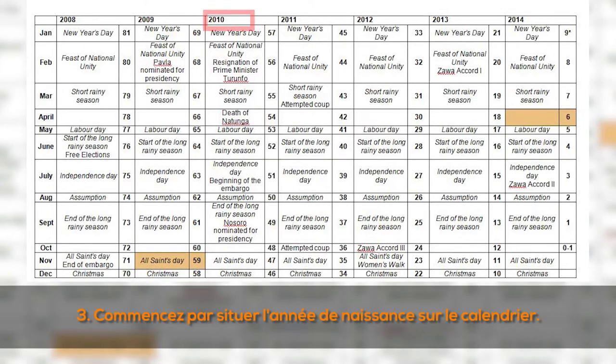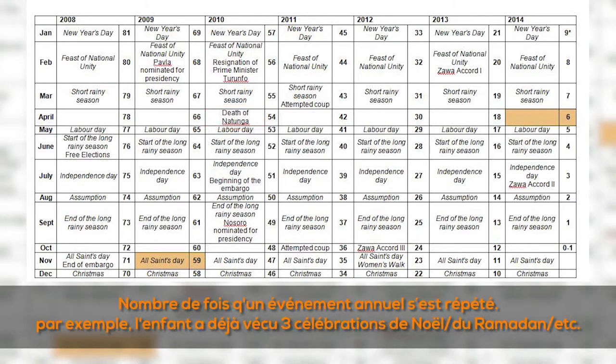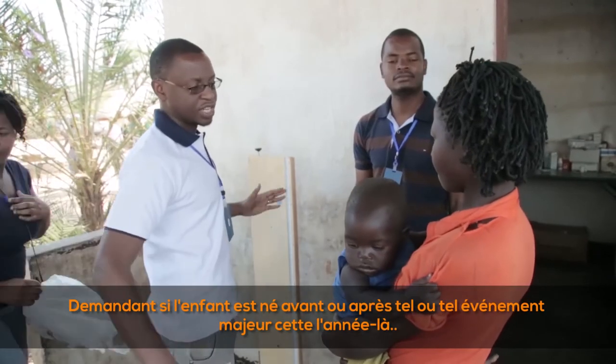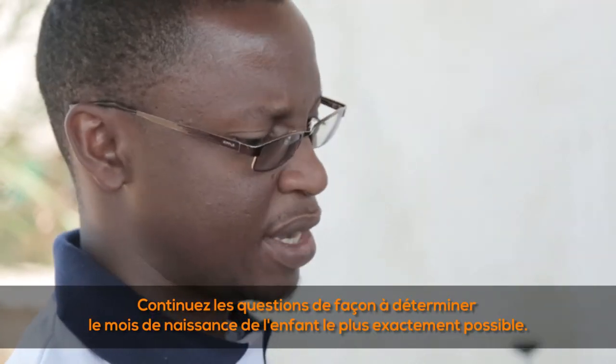(3) Start by locating the year of birth on the local calendar and ask about major events that occurred during the year the child was born — for example, how many times an annual event such as Christmas or Ramadan has occurred since the child was born. (4) Determine the month of birth within that year by identifying during what season the child was born (rainy season, dry season, winter, etc.) and ask if the child was born before or after a major event. Continue asking questions to identify the month of birth as accurately as possible.